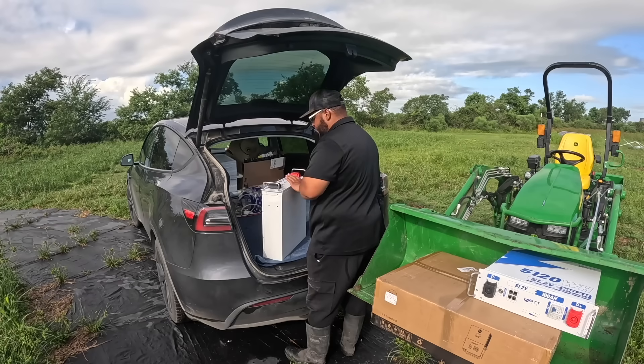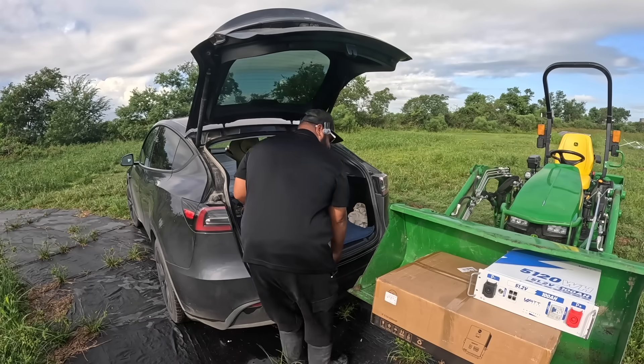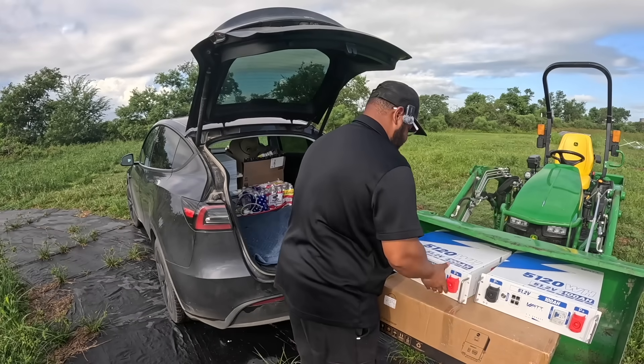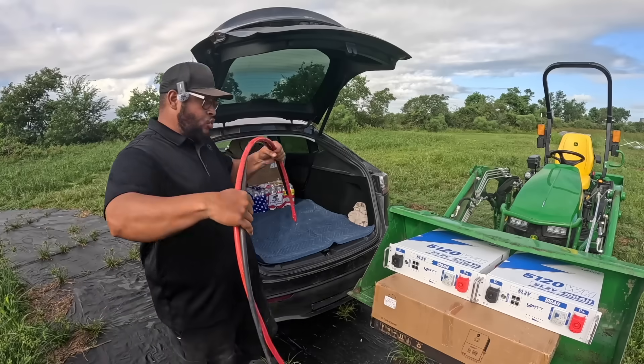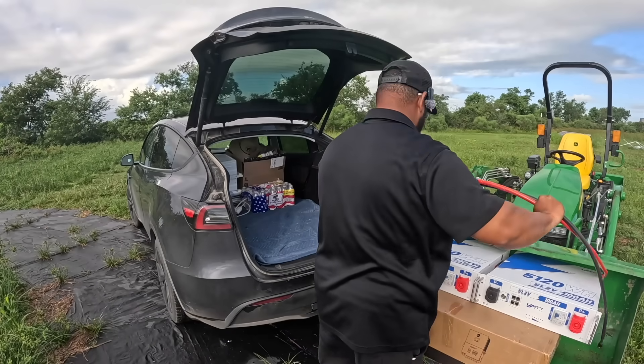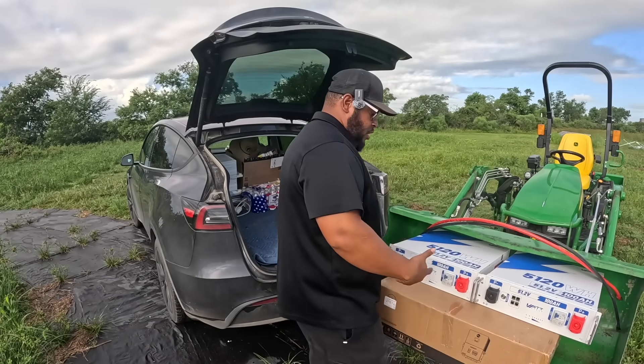These are 48 volt, 100 amp hour rack mount batteries. For my setup I need a couple of them, and the link will be down in the description. This is super important for our setup here to be able to be off-grid.